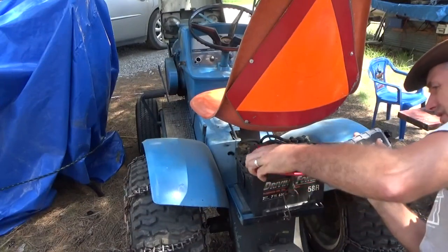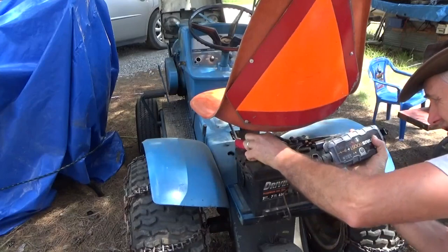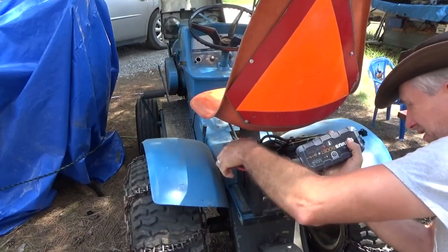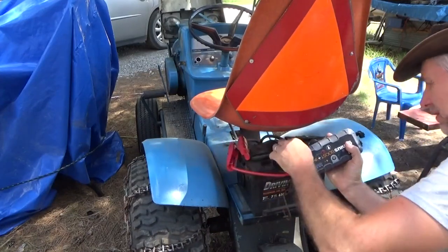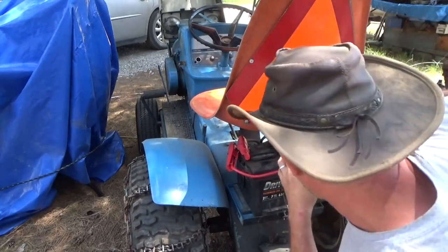The wires are not color coded and they're actually quite corroded. I hope I get a good bite on a good electrical connection. Negative at least is good.